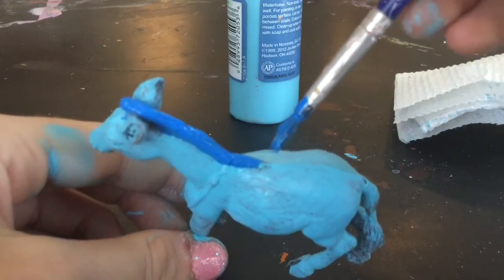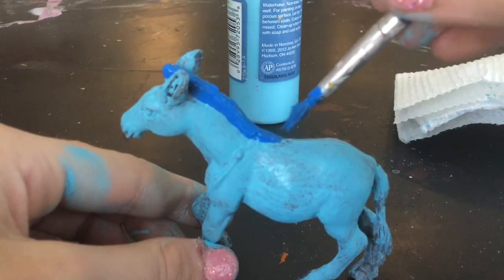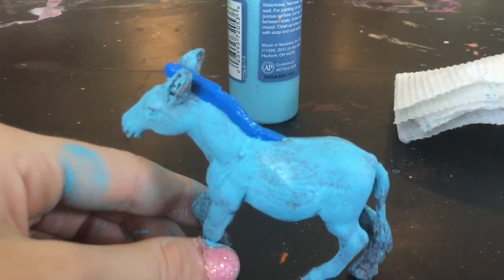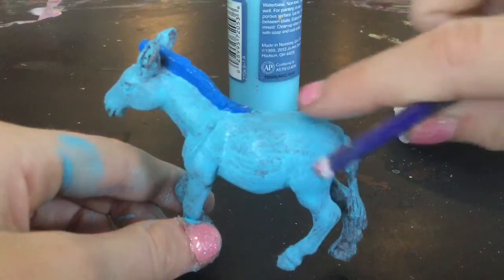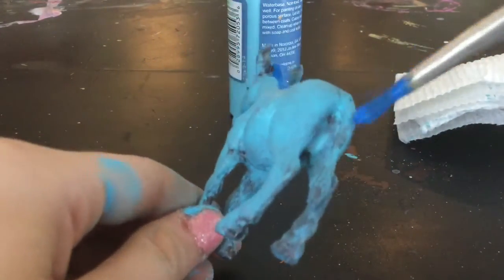As you guys can see, the zebra type water horse has a dorsal stripe that leads over to the tail, so I am going to paint that — probably with the back of my paint brush. I'm going to have to be super careful, so let's start painting the tail.